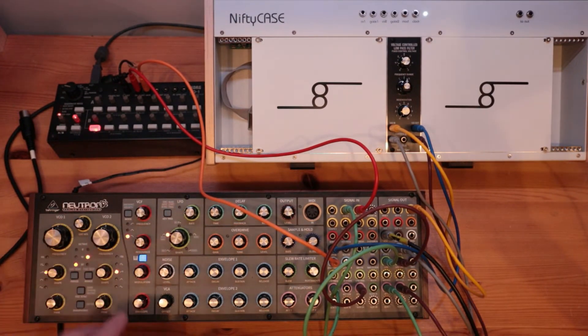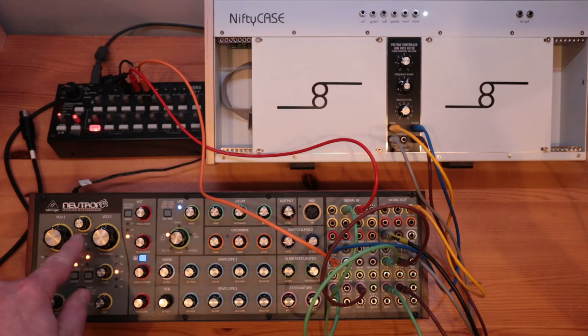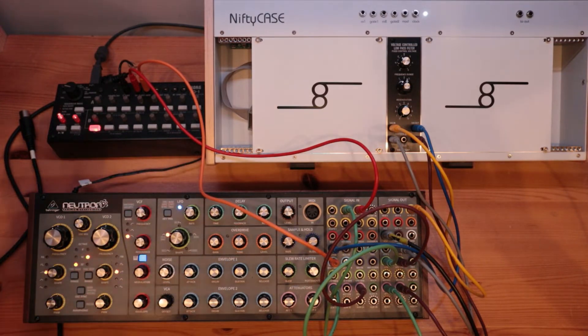And for the oscillators, I've got them both set to sawtooth, and they're an octave apart. So they're tuned, the mix is 50-50. Let's listen to what it sounds like.